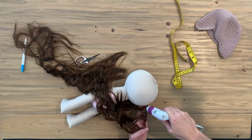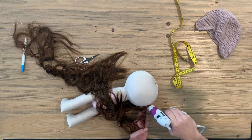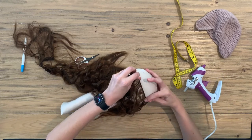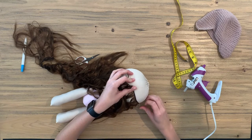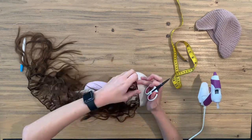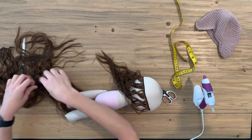You basically glue the top of the hair where they come together. Make sure you've got enough glue on there. Then you just follow your little marks and pin the hair in place to make sure it stays there while it dries. Now we start at the beginning again.